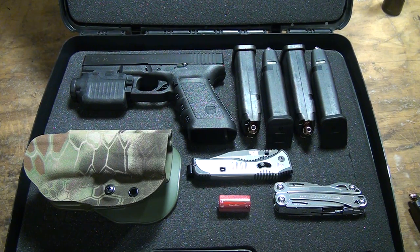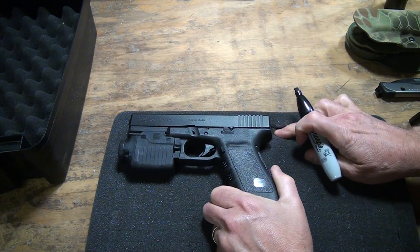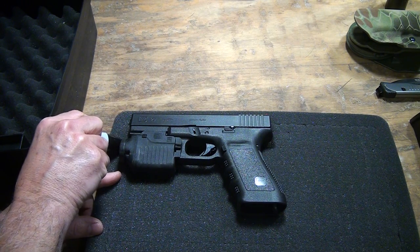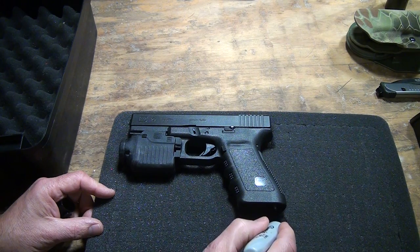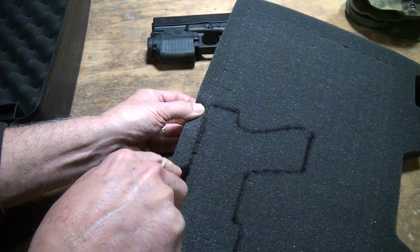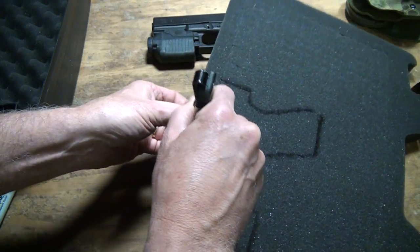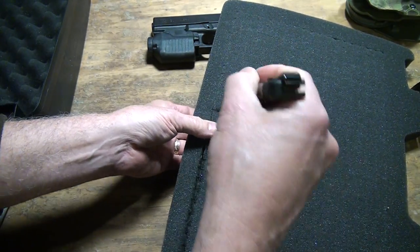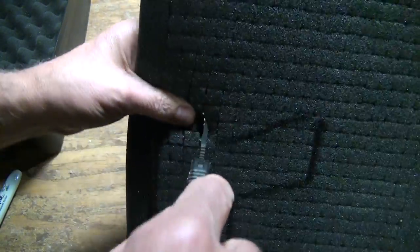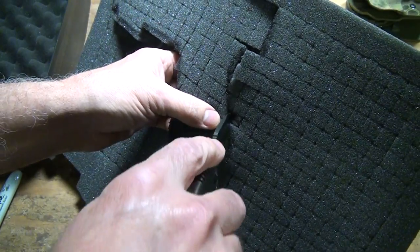Now that we've got it laid out, we're going to go ahead and start cutting. I'm going to use that top edge — that's the most important part. I'm going to find the closest strand to cut and mark it. A razor would probably be fine, but I'm going to go ahead and use my Flashback. Cut's really easy. You want to go ahead and cut all the way through the foam. Be careful not to cut your hand. I find that cutting down is a lot easier.